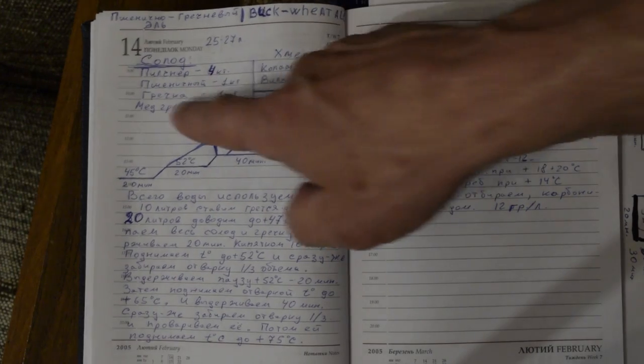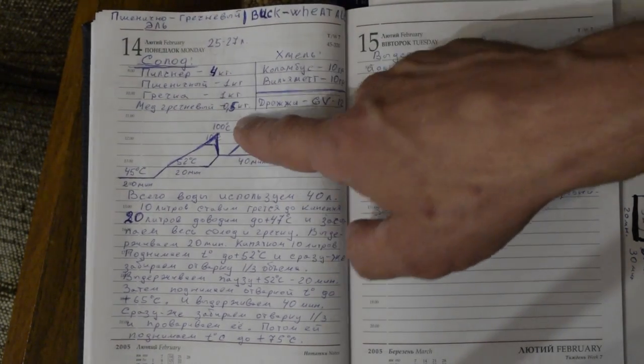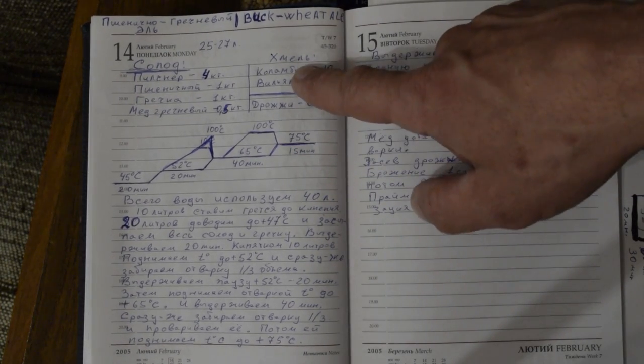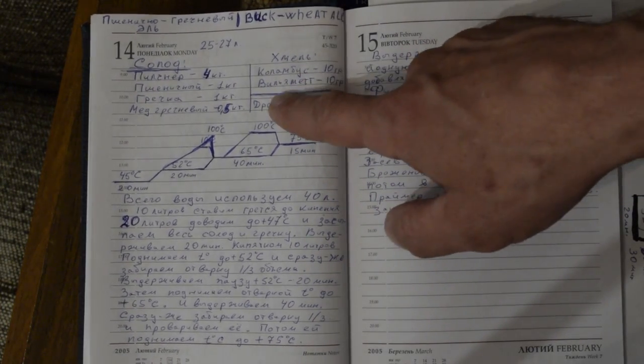And looking at our recipe: Pilsner 4 kg, pshenitsa 1 kg, 1 kg grecha, and 0.5 kg. I will try American hops — Columbus and Willamette.